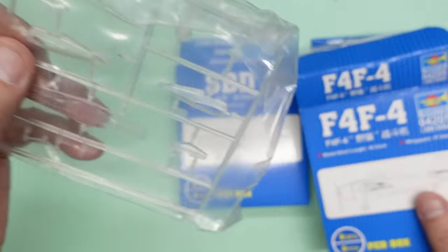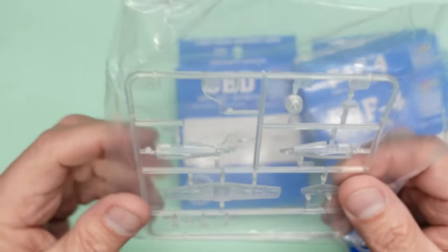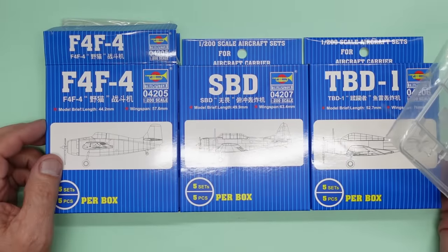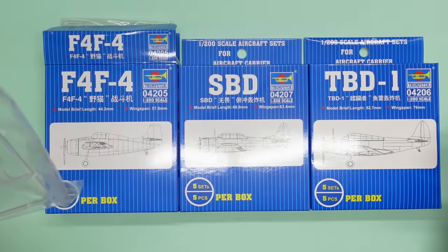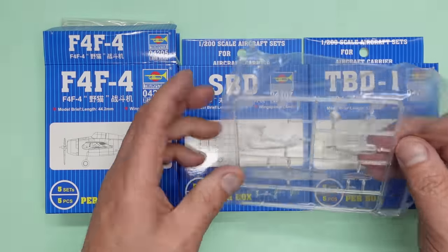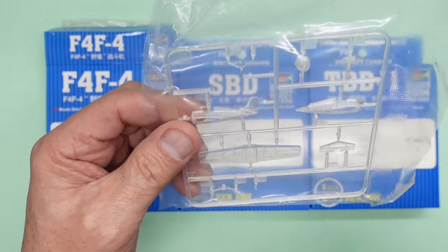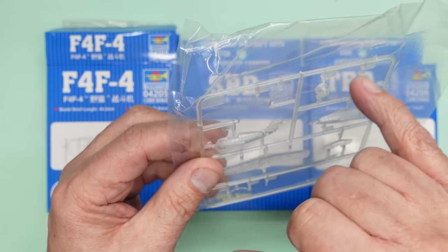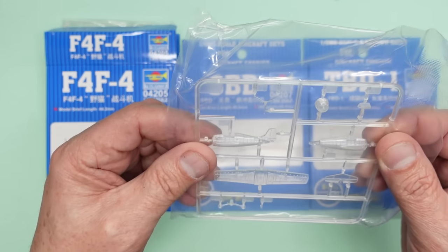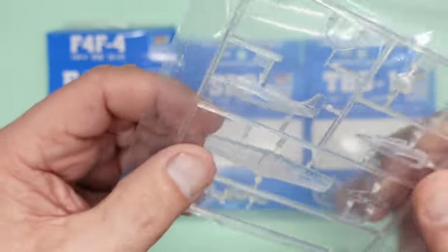These are individually bagged - basically the same kit you get in the aircraft carrier. So if you get Yorktown or Enterprise you will get these three aircraft types in the box - I think five of each in the kit. They're made in clear plastic so they can make one sprue and have the cowling and canopy moulded in clear. They are very very nice.